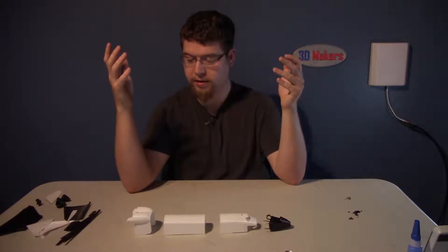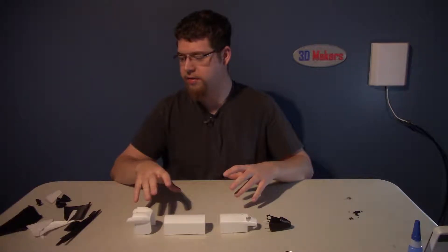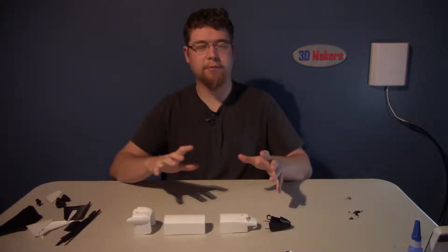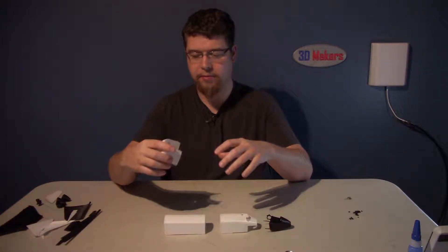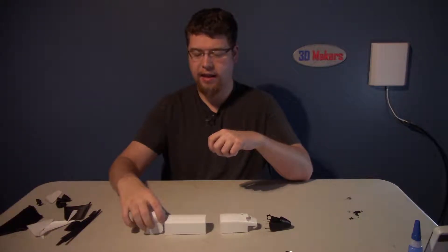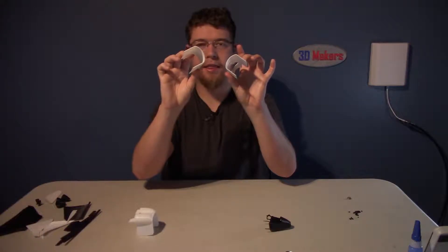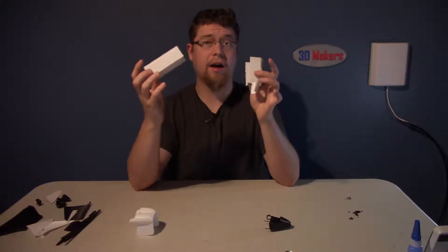So I'm going to start with what I think is going to be the easiest way to put this thing together. This is a remix of a model that's been sliced and diced so that it can be printed in multiple colors so you don't have to paint it. And you're stuck gluing surfaces like that together, which is going to be awesome.